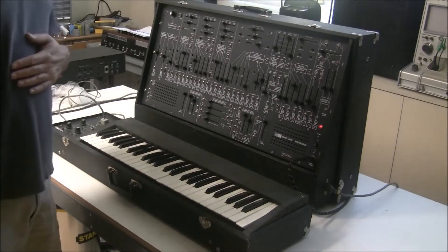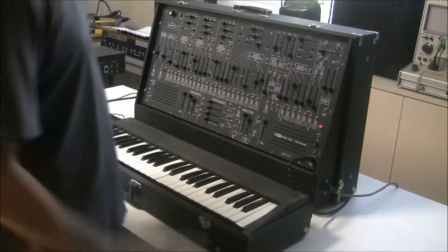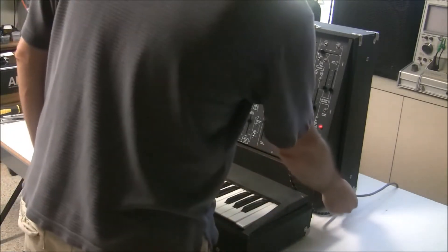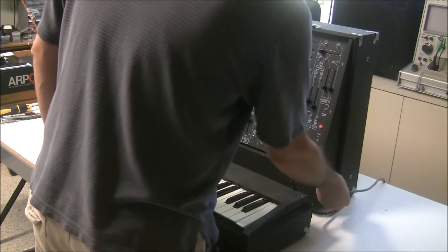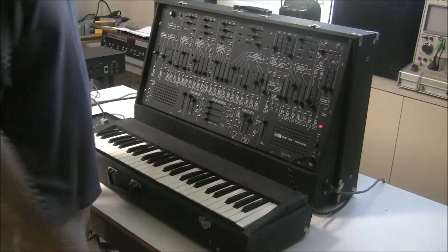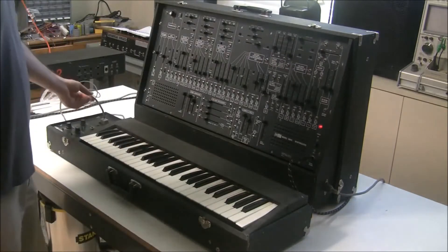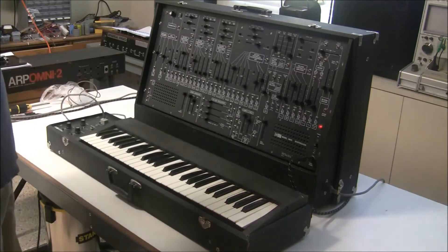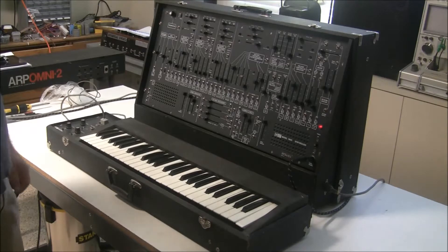So while I've got the filter running free here, I'm going to show you the intermittent issue that we're having. The owner thinks that the power core may be bad, and it is wiggling around in the socket, but it's not causing the problem. That is actually due to the keyboard connector here — you barely move the keyboard cable, and it's lost the pitch that it was at.